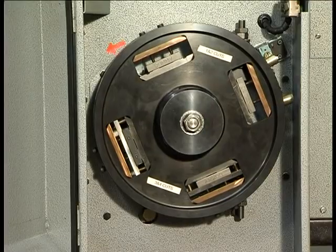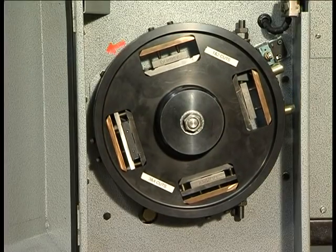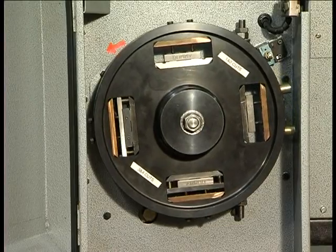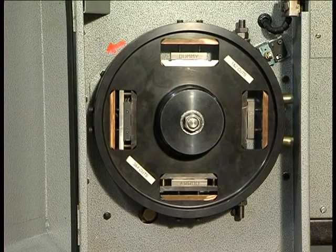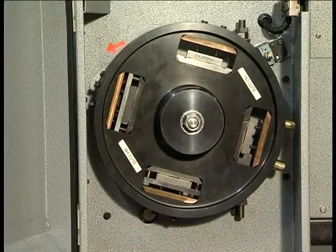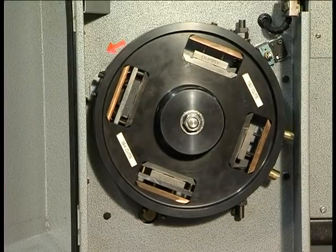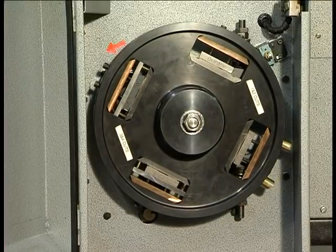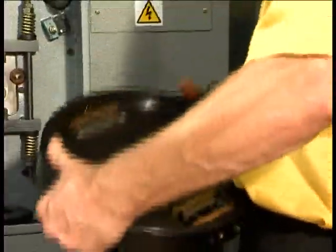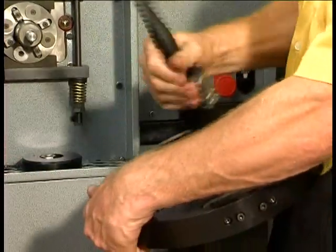The fixture is again secured on the fixture spindle, remembering to keep the locating face clear of debris. The cycle button is pressed to machine the third cut. When complete, the fixture is removed, cleaned, and rotated 180 degrees and re-clamped on the spindle to machine the fourth cut. The 10mm square sample is now complete.